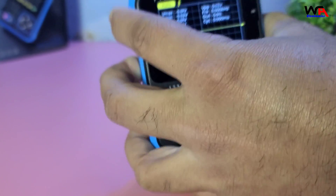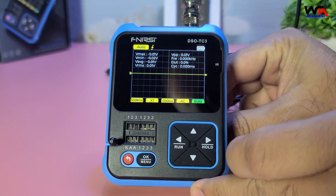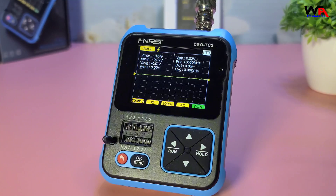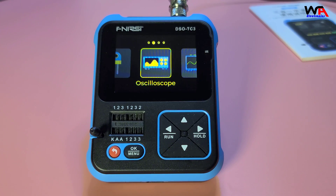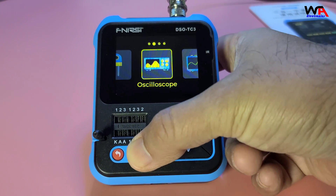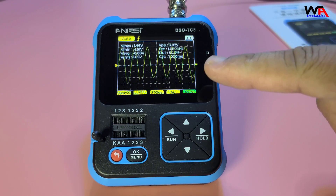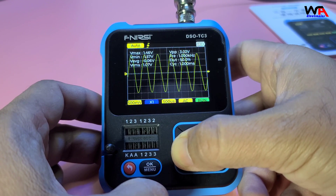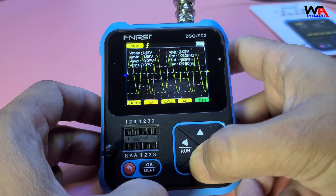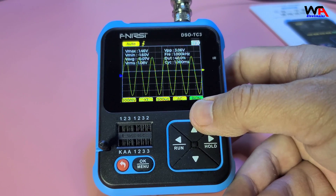Let's start by testing a simple waveform. I'll connect the test leads to a signal generator and display a sine wave on the screen. As you can see, the waveform is clear and stable. You can adjust the time base and voltage scale using the buttons on the side, and the display shows the waveform and measurement values clearly.